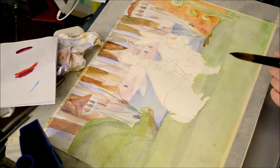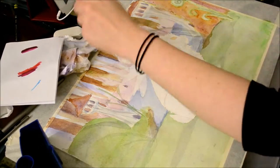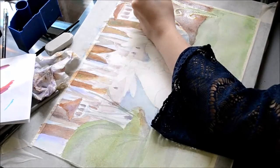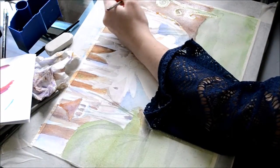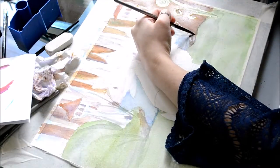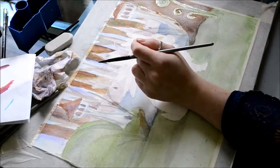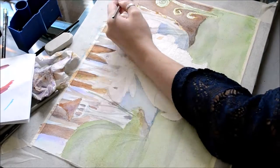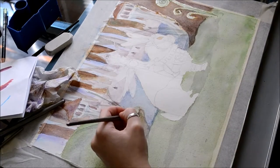I then proceeded to add texture. I wanted a mossy feel to the ground, so I loaded some of my darker paints onto my brush and, once my surface had completely dried, splattered some of the paint along the painting. This provided a nice texture which felt mossy to me. I also added some interest by adding foliage just around the edges of the lake.